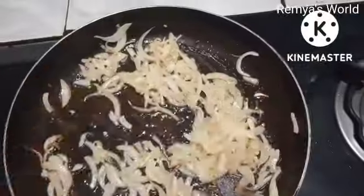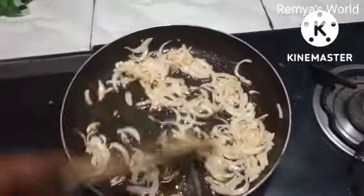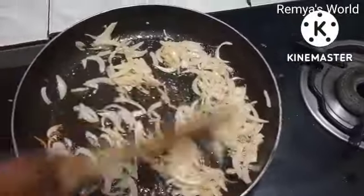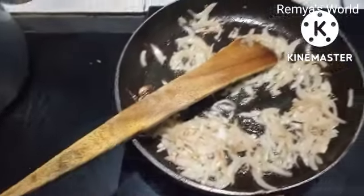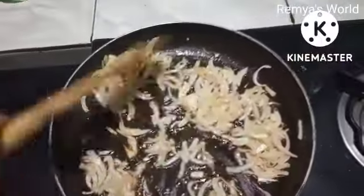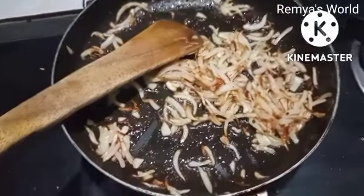Then add the golden brown. Add 1.50 BCR. I can use the green beans for 4.50 BCR.